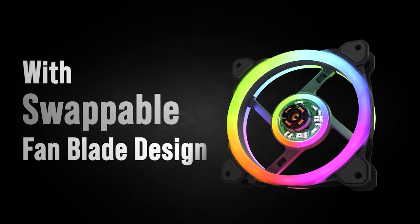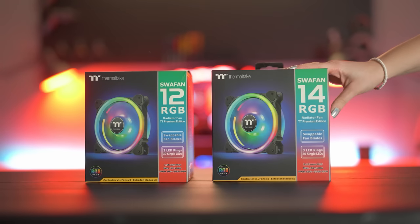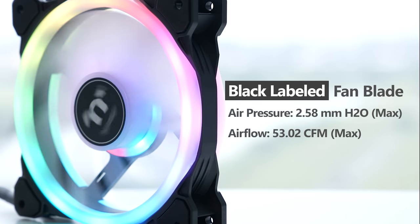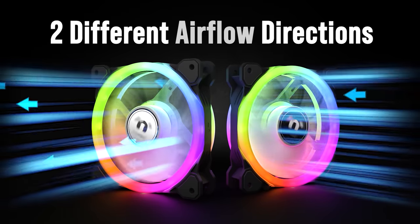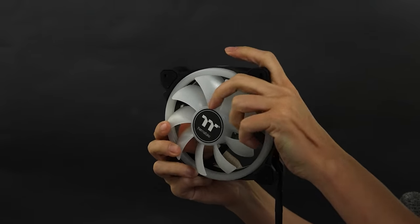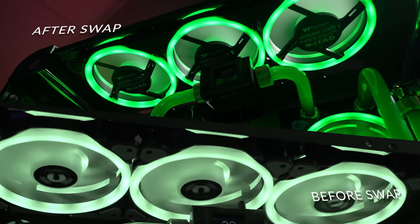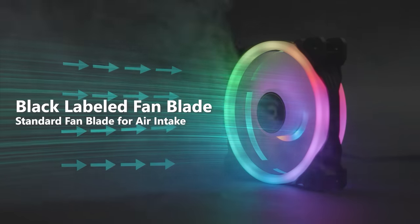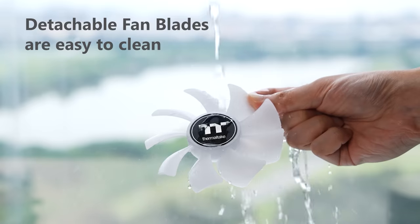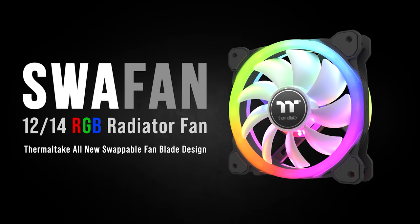Thermaltake has created a case fan with swappable fan blades called the Swafan. Available in 12 and 14 centimeter sizes, these high static pressure fans are ideal for use with radiators or dust filters, and they come with an extra set of reversed fan blades for easy airflow reversal. They use hydraulic bearings, feature three addressable LED rings, 2000 RPM max speed, and are very easy to clean. For more on the Swafan from Thermaltake, click the sponsor link in the video description.